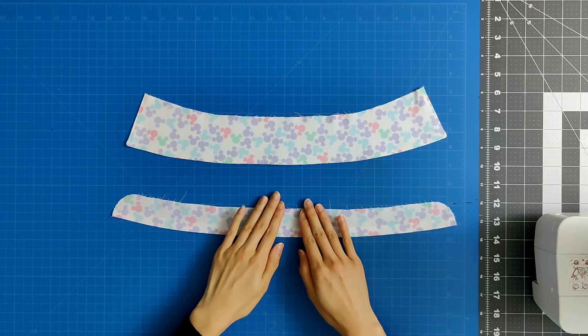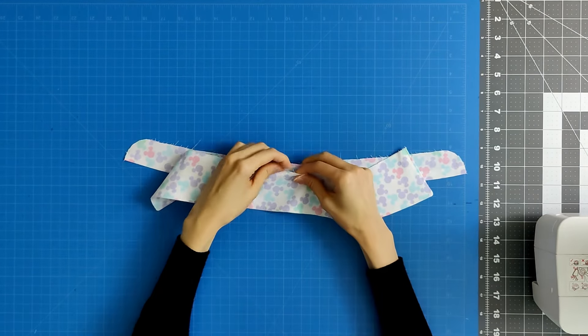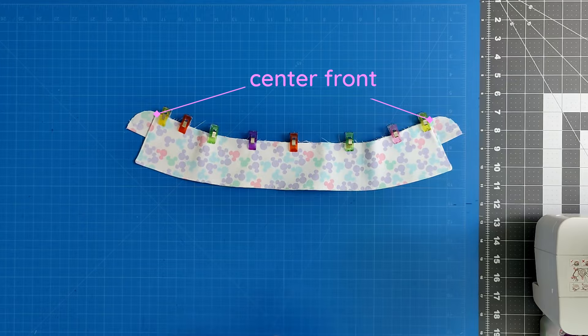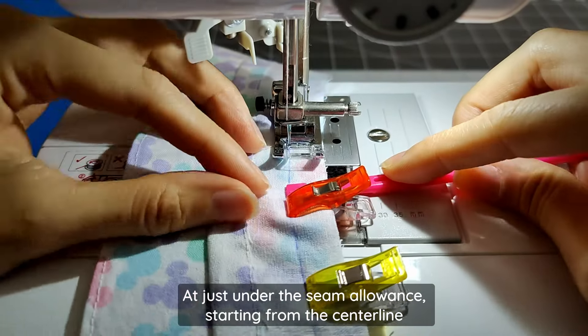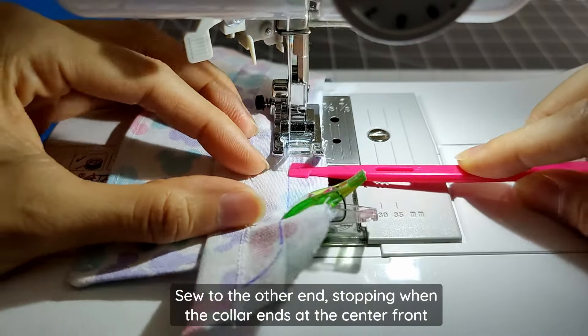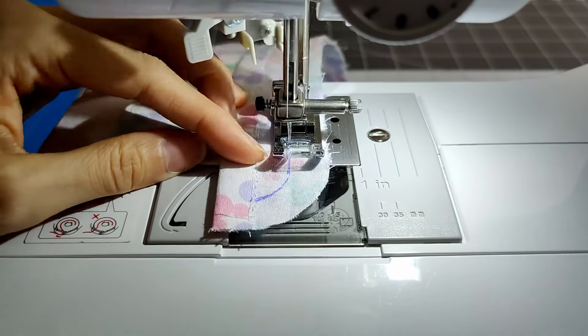Place this collar stand right sides together with the collar, lining up the notches, then clip in place. The collar should end at the marked center front locations on the collar stand. Adjust under the seam allowance. Starting from the center line, sew to the other end, stopping when the collar ends at the center front notch. You will sew the rest of the collar stand after it's attached to the shirt neckline.